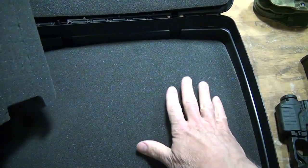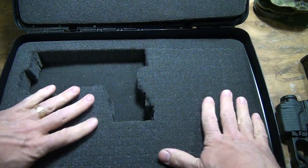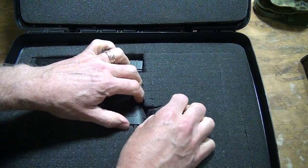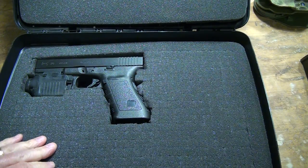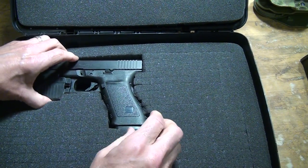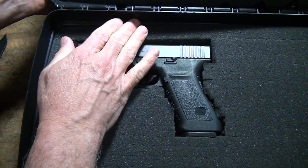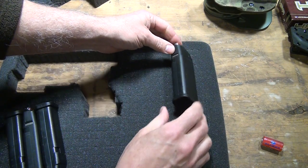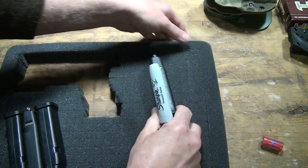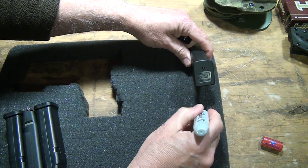We've got our piece cut out. Make sure that you turn over your eggshell foam in the bottom — this will give you more of a solid platform. Go ahead and put our magazine in; I think it's going to be a good fit. There's still about an inch right above here to keep it off the sides. Now we're going to start with the outside edge — that's the magazine I want to cut out first. I think it'll really fit in two of these little blocks, so all I need to do is mark the last block it's going to fit in.